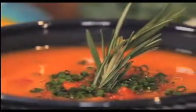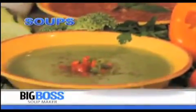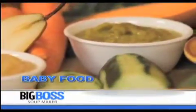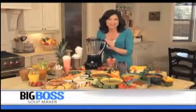Do you love delicious gourmet soups but can't be bothered with all the cooking and mess? Well, now you don't have to. You can have nutritious and hassle-free soups, sauces, smoothies, juices, and even homemade baby food all year round with the Big Boss Soup Maker.